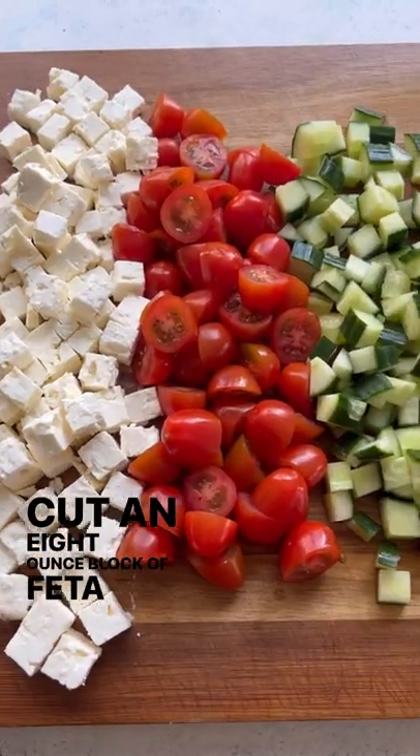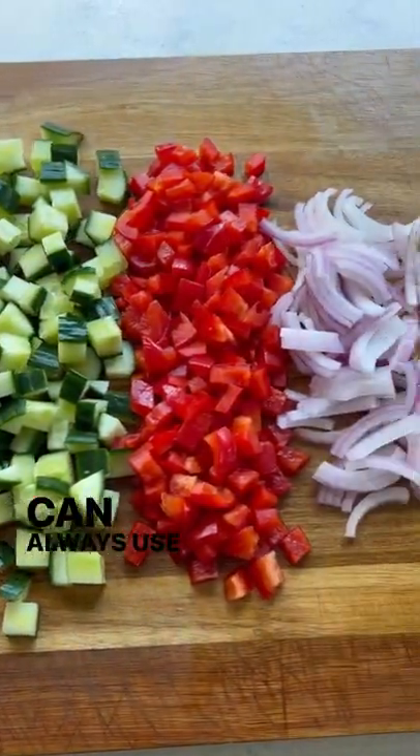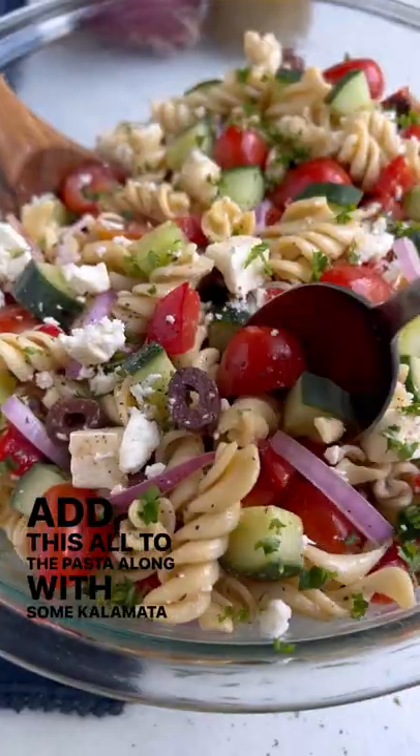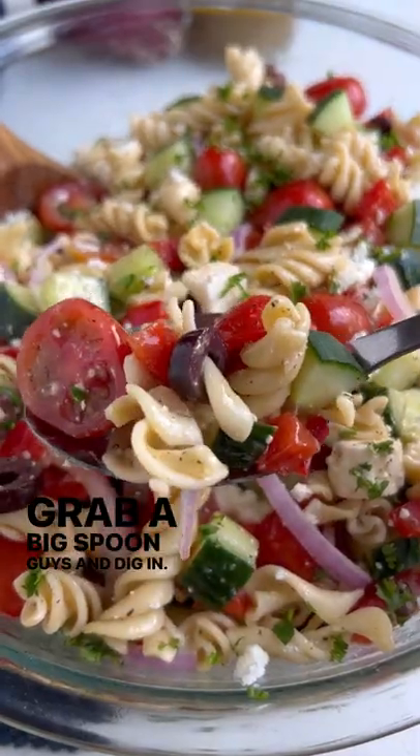Cut an 8 ounce block of feta cheese into squares, or you can always use the crumbled kind. Add this all to the pasta along with some Kalamata olives. Grab a big spoon and dig in.